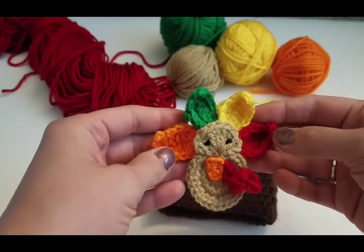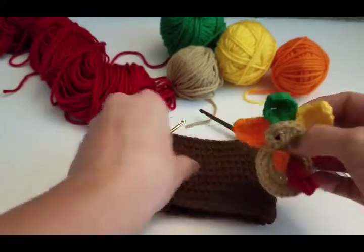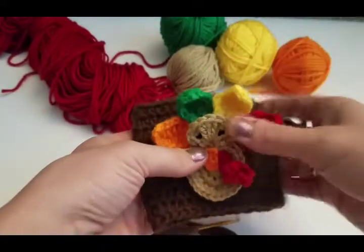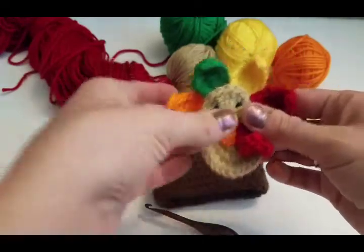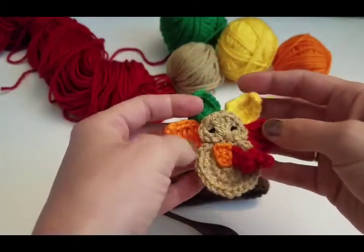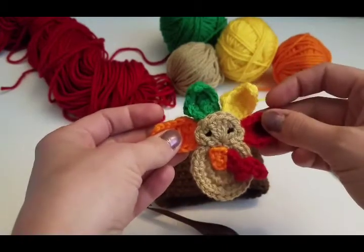Hey guys, Brooke from Snuggly Fox Designs here. Today we're going to be making this cute little turkey applique. As you can see, I have a little coffee cozy here and you can put it on a coffee cozy, or you can put it on a headband, or you can even attach a pin to the back of it and wear it on your outfit, or sew it on as a little applique on a dress or whatever you think.